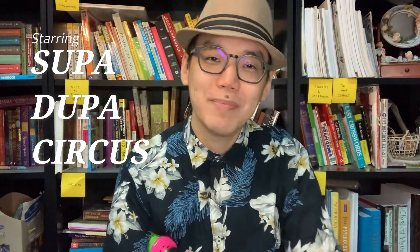Hi everyone! My name is Elroy, I'm from SuperDuperCircus. Some of you have already seen my work. Today we're going to have a very interesting tutorial. We're going to be doing something what in our balloon artist industry we call the chibi frame or the cuboid frame of balloon characters.